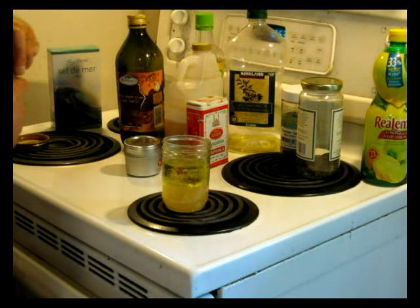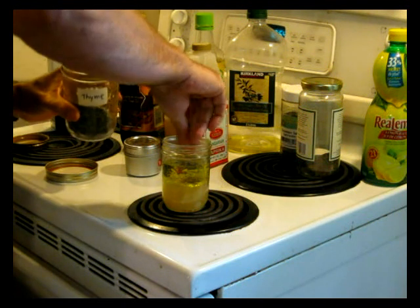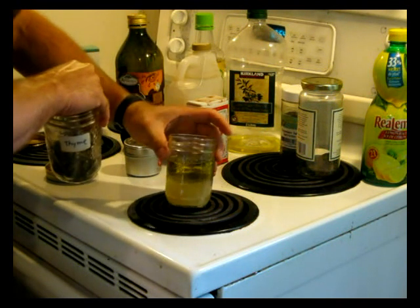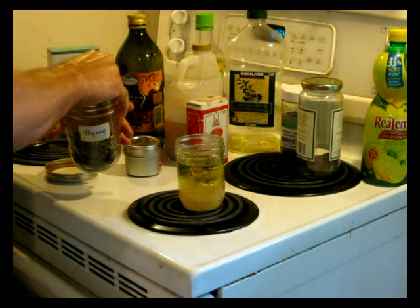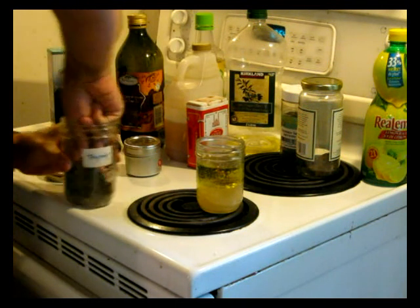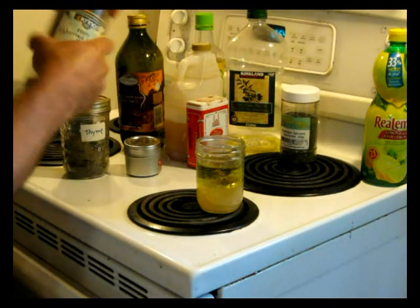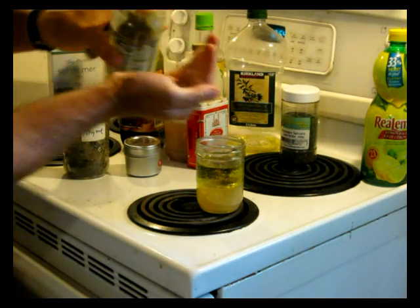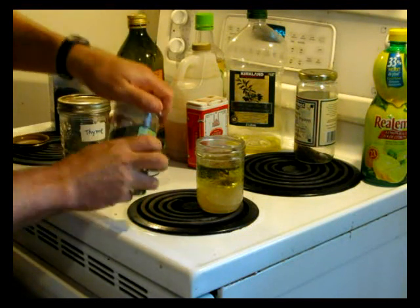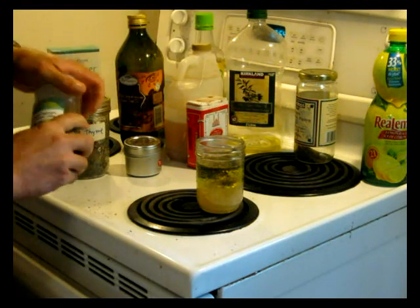I can never get enough thyme — my wife goes crazy, I put thyme in everything. So I'm going to put some dried thyme in there. If you had fresh stuff, you'd mince it, or you could put everything into a little food processor and whip it up. I've also got some oregano — we'll throw a quarter teaspoon of oregano in there. Summer savory goes well with thyme, and it's a good Nova Scotian herb. If you're Nova Scotian, you've got to use summer savory in pretty much everything.